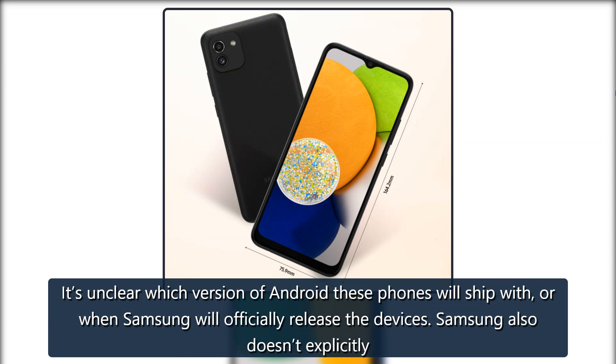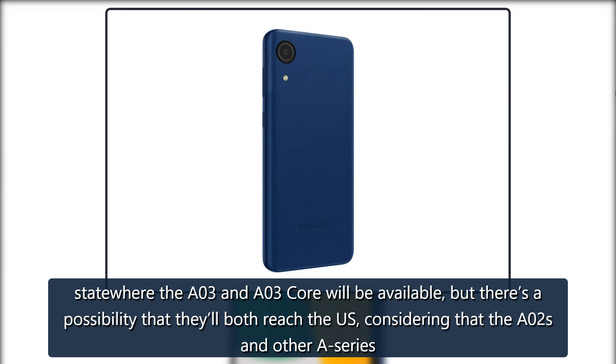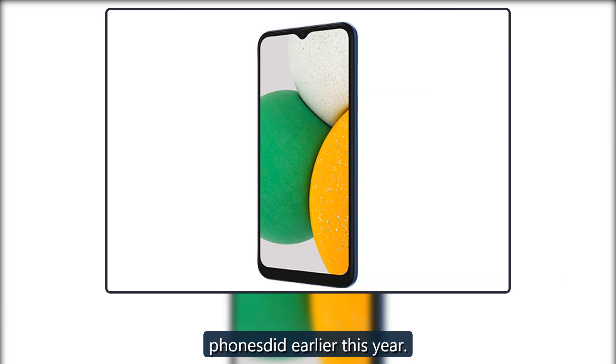It's unclear which version of Android these phones will ship with or when Samsung will officially release the devices. Samsung also doesn't explicitly state where the A03 and A03 Core will be available, but there's a possibility that they'll both reach the US, considering that the A02s and other A-series phones did earlier this year.